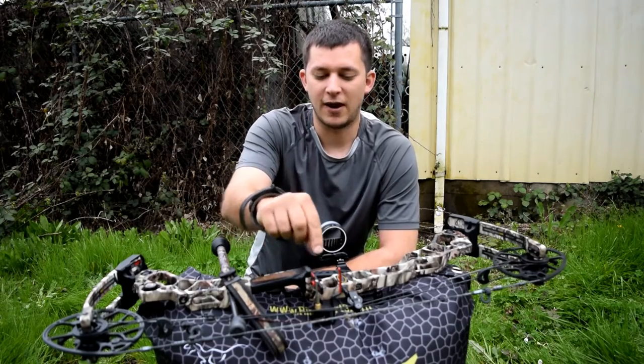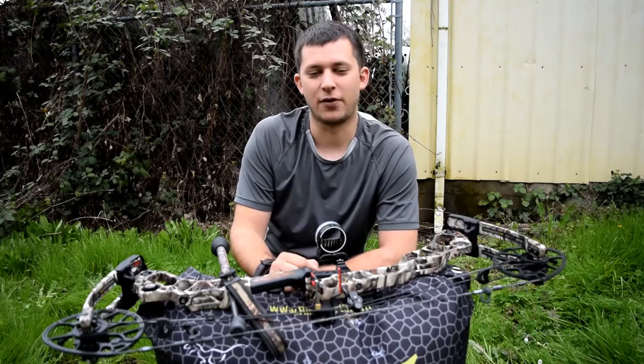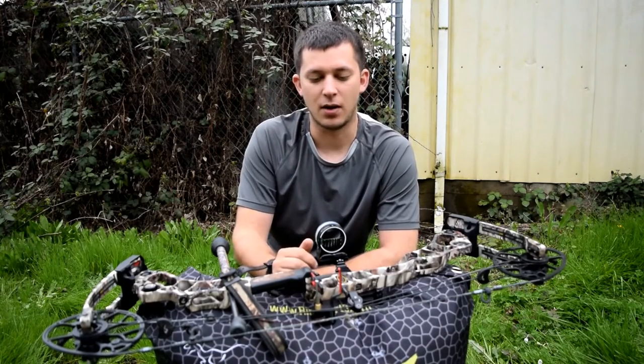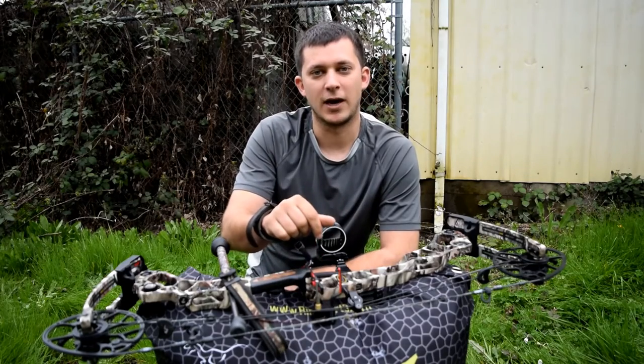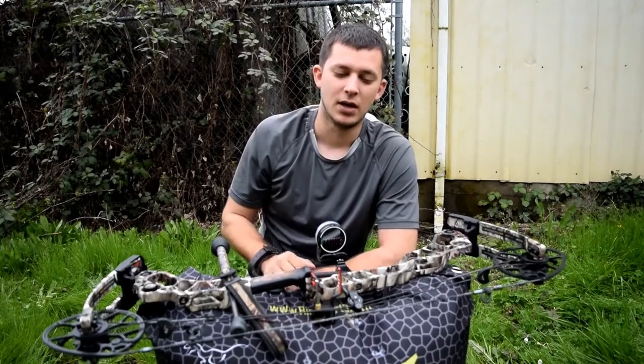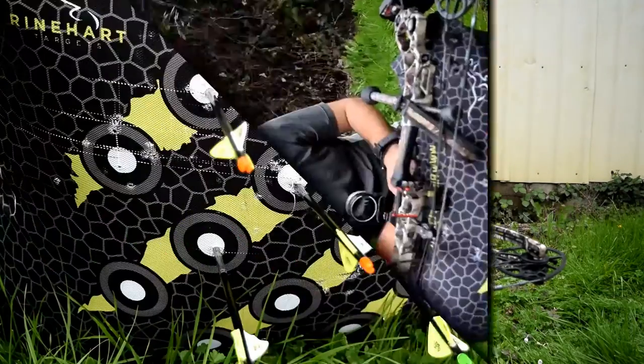I have 5 arrows down here in these little bullseyes, and I've already shot 5 groups. I've put the arrow back in the hole that I pulled them out of 5 times now. I'm going to pull these arrows, show you where they're at, and then I'm literally going to put these arrows back in the same holes and end the video.